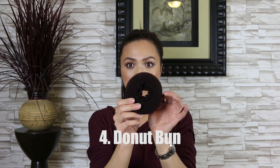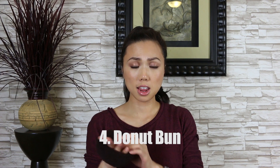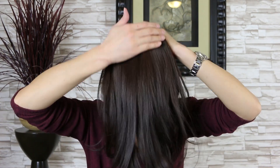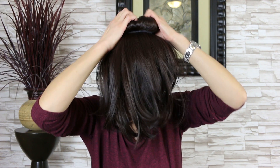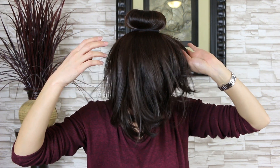Next one is with the donut. I've done it almost every single different way, and this is the way I love. So pony — slide the donut into the middle. All you need to do is separate the hair in half, then spread it evenly around the donut. Grab another elastic around the donut and fluff it up a little bit. So it looks kind of crazy right now, but it'll look better in a second.